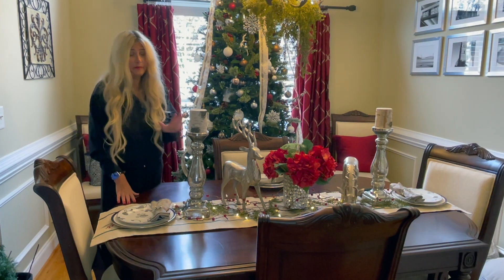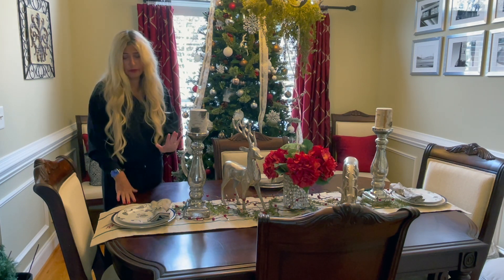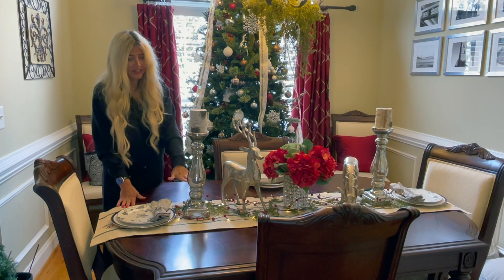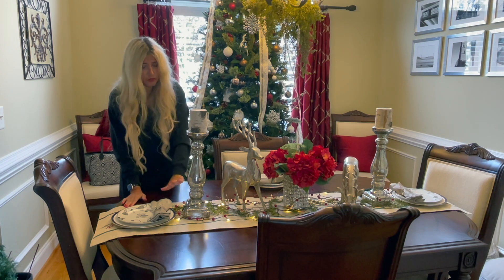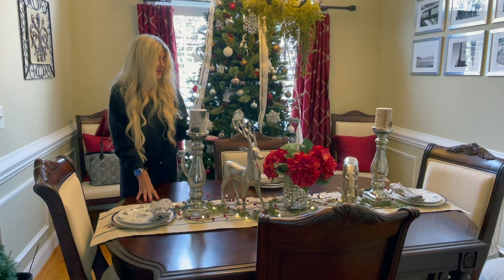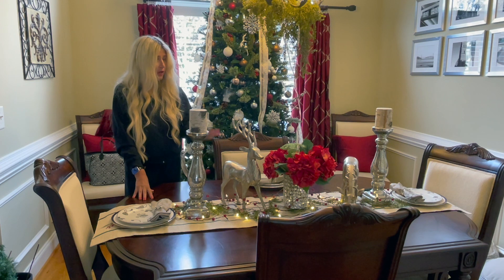You can see that basically I just built my tablescape using layers — starting with the table runner, adding the larger pieces, then filling in with a few layers of lighting, colors, and greenery. And then I layered my plates as well. Sometimes I like to put wine goblets out as well.